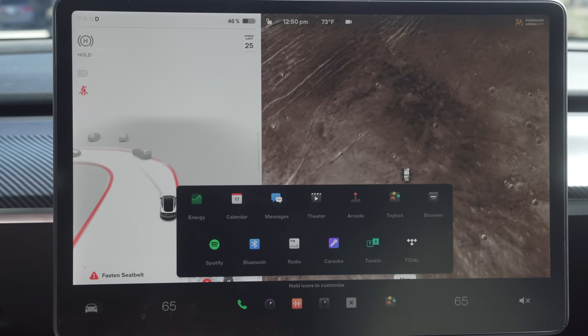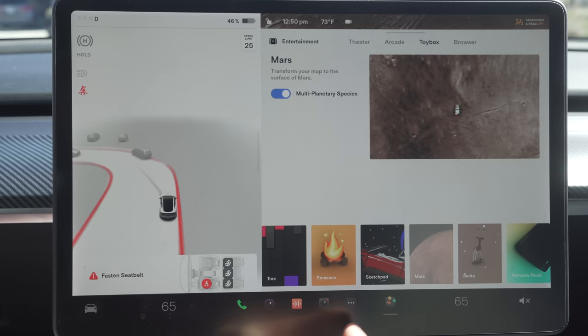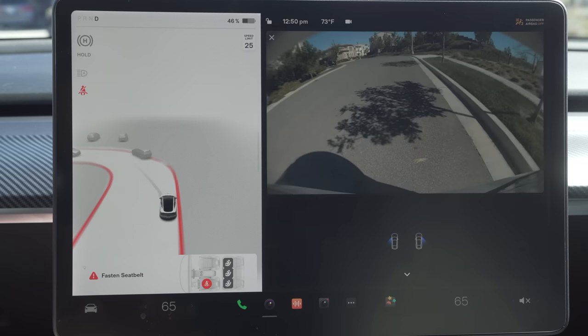Lastly you have the other apps in the middle, like turning on the cameras while driving or parking, accessing dash cam footage while parked, and other fun stuff like games and music. I do go over a lot of fun stuff in my other videos so make sure you check those out. I hope this video helped all you new Tesla owners with your Model 3 or Model Y. Thanks for watching and I'll see you guys next week!